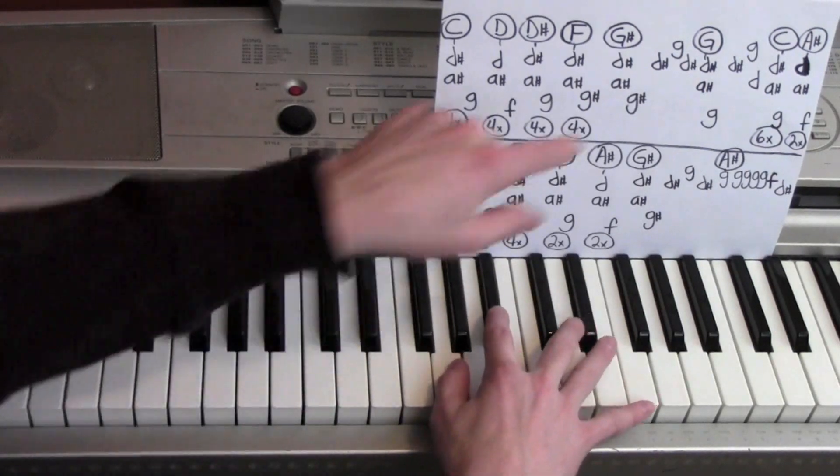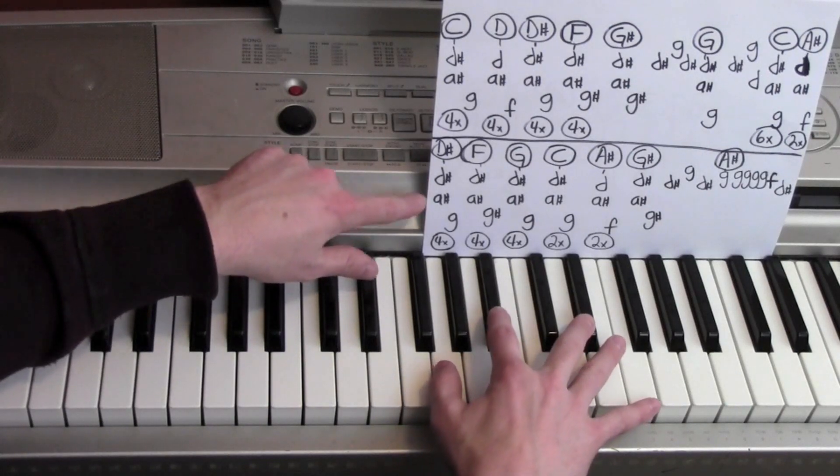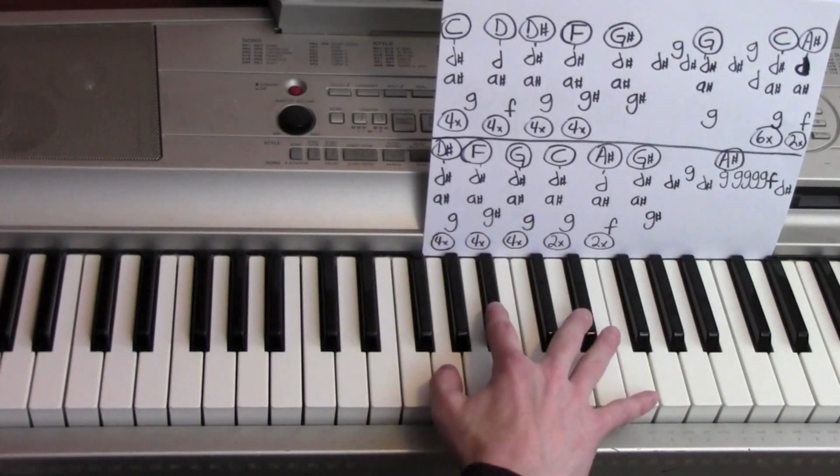Five, six. To the A sharp. One, two. Alright, then we're down here. Pretty much the same. Pretty close to the same.